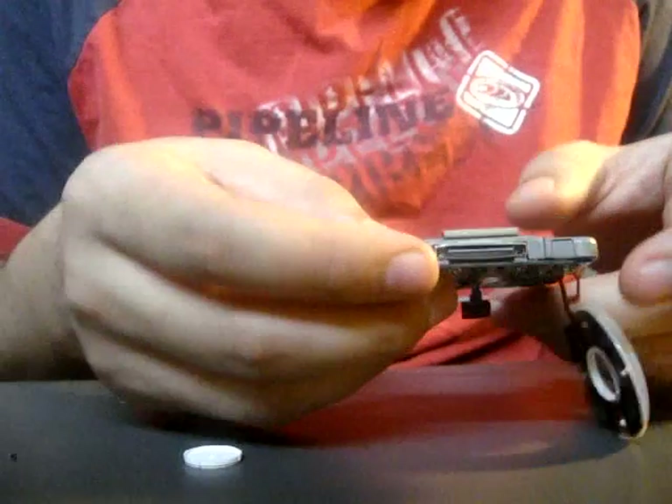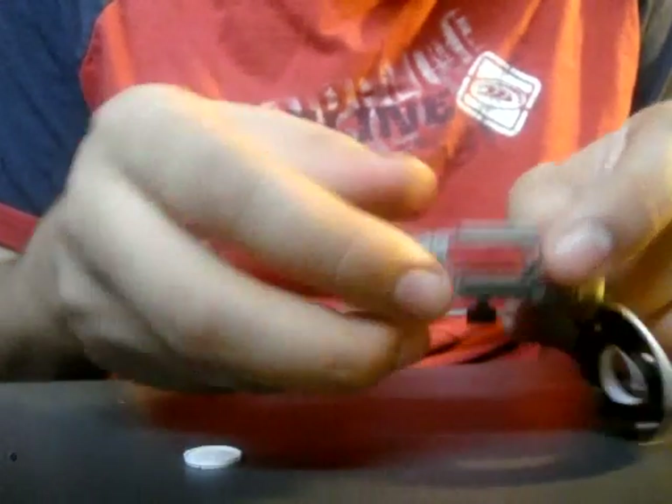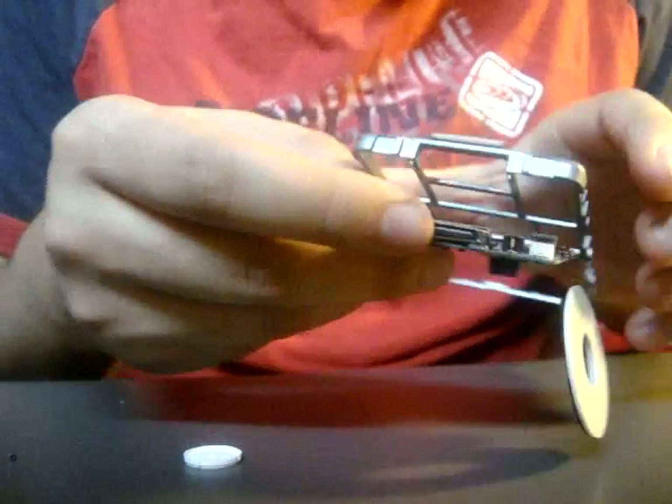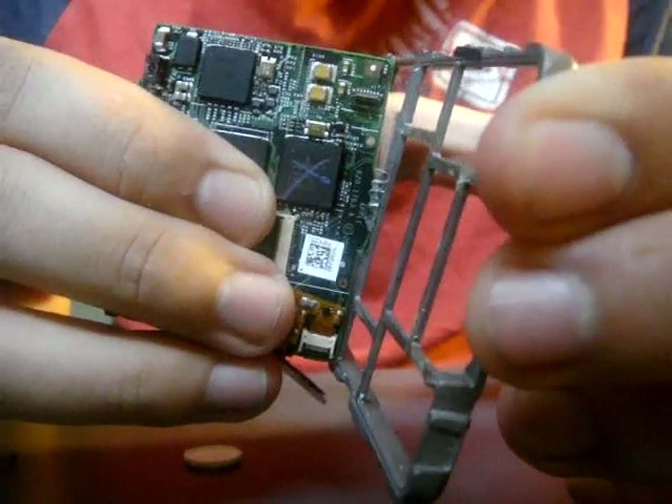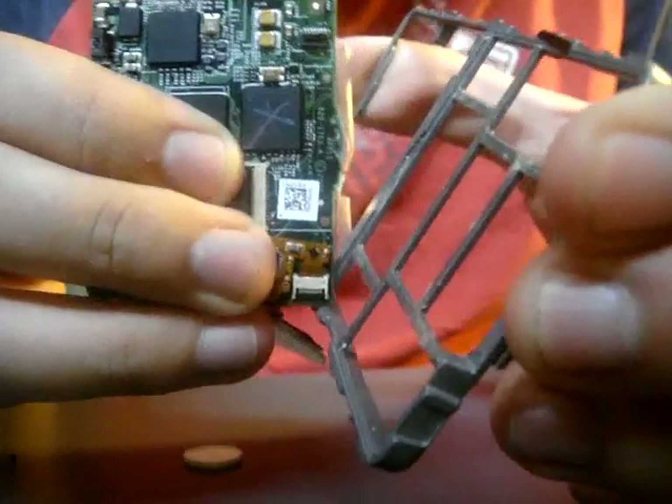Alright. Now you can take the rest of the motherboard off. And usually at the top there'll be some glue. See that? It'll usually be like that. Now you just have the frame.